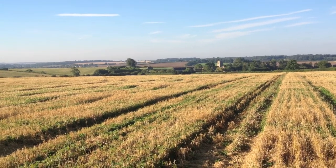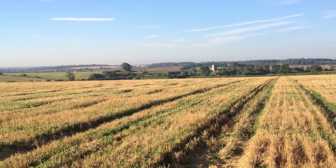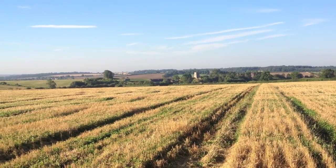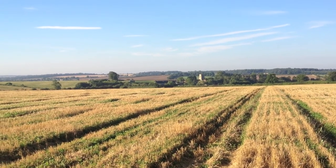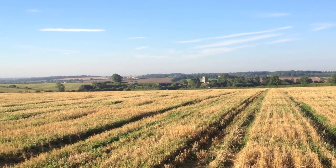I think possibly the sheep did eat some of the more diseased lower leaves of the wheat, which looking at my previous clip, possibly has brought the specific weight up a bit. I think the seed looks bolder than the seed that came off the field that didn't have the sheep on.